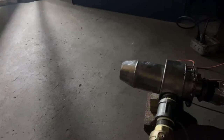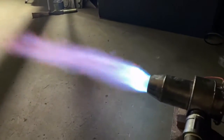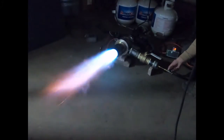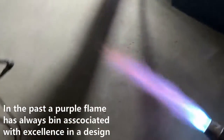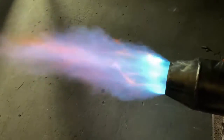Alright, man, here we go. This may suck. Oh, shit — frickin' bomb!